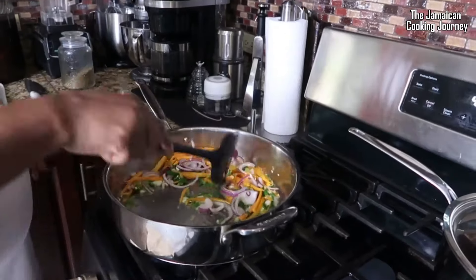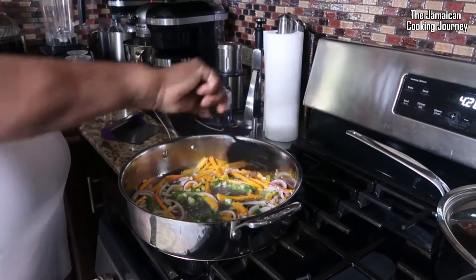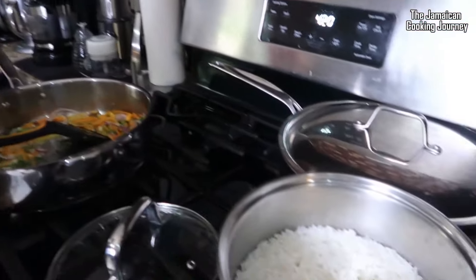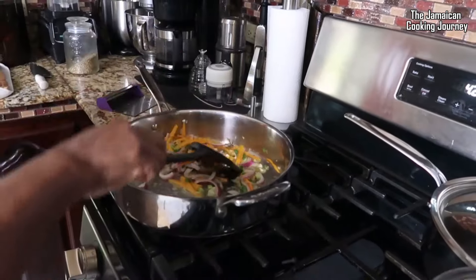We're going to turn the stove down a little — not too low, that's okay. We're cooking off this little vegetable stir fry. We had our rice already cooked, still warm and nice, so we're stirring that off right about now.